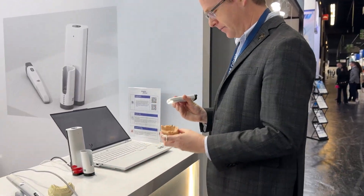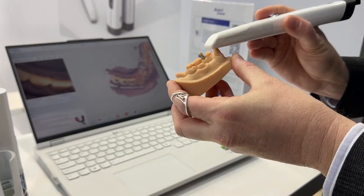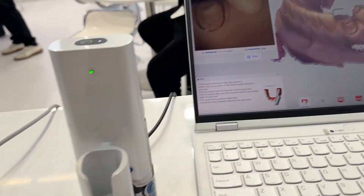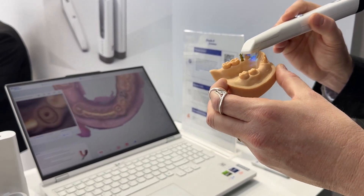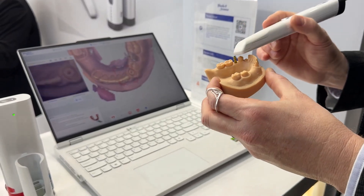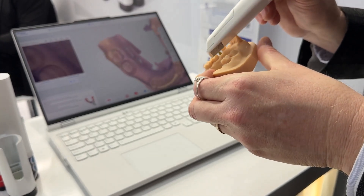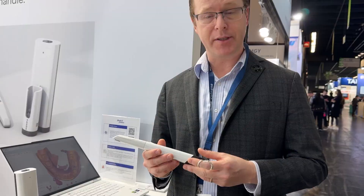Let's go ahead and try scanning. On the scanner I can also control the depth of the scan — there's a slider icon right here if I wanted to make it shallower or deeper. In this example we have a cast post and core, and I'm capturing margins. Overall, my very first impression is a very impressive scanner. Very light.